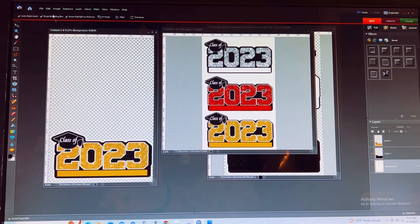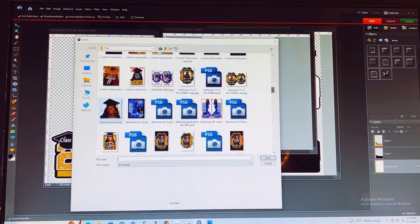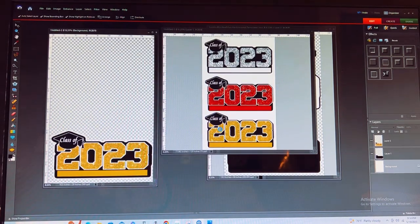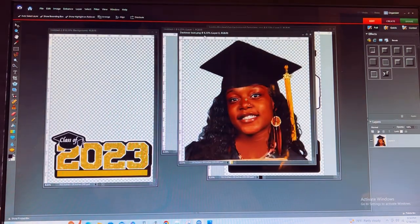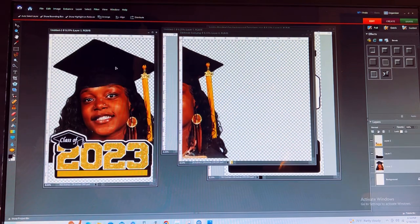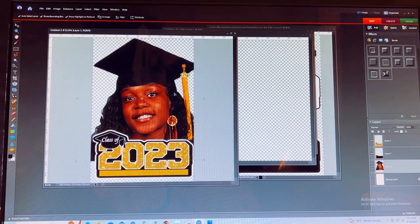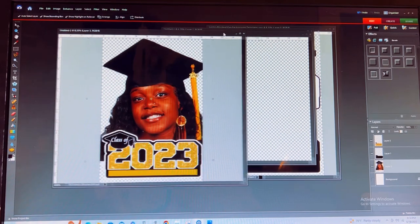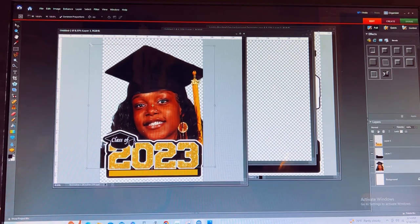Now you're ready to bring in your graduate image. I have my graduate image and I'm going to drag that over as well, then bring it out and adjust it down to size.